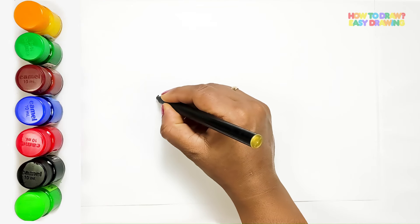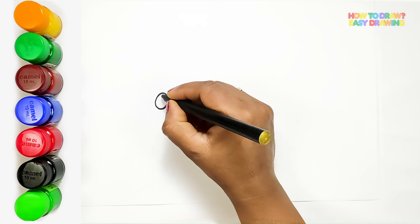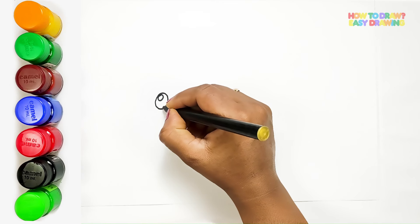Hello everyone, welcome back to our drawing session. Today we're going to have a buzzing good time as we draw a honeybee together. Let's dive right in.